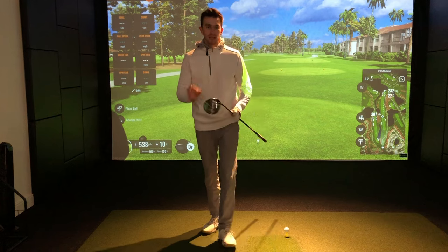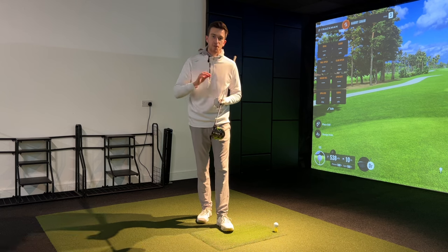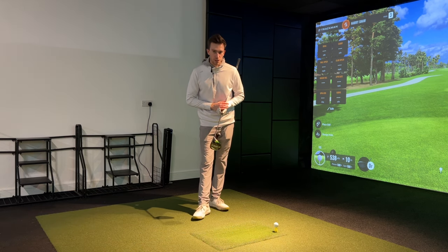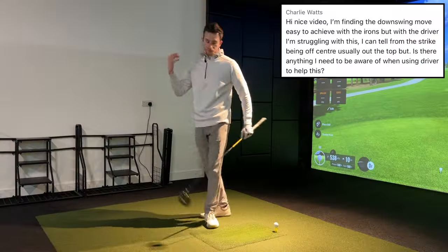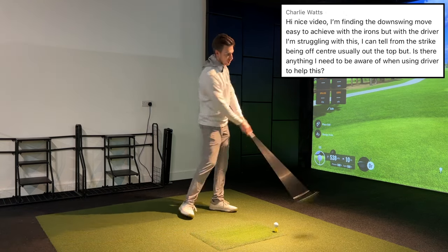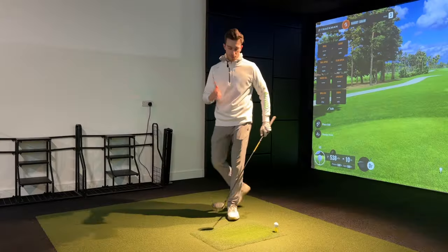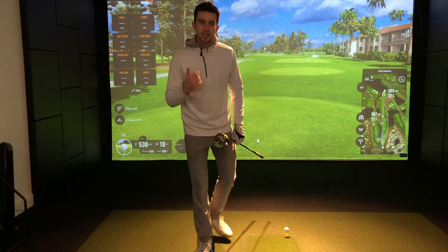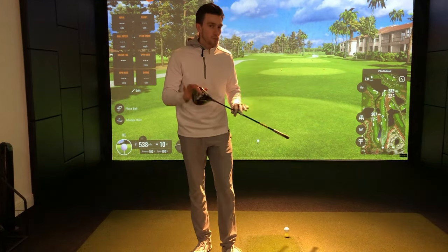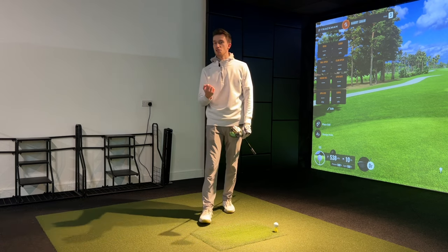Comparing how we do this from the irons to the driver is ever so slightly different, and that is exactly what we're going to be diving into in today's video. My name is Harry PJ, Golf Professional, transforming golfers worldwide down here at the Golf Projects. Today's video came up from a comment — a golfer finding irons easy to start the downswing and get nice compression, but struggling to find a feel and consistency with the driver on the downswing.